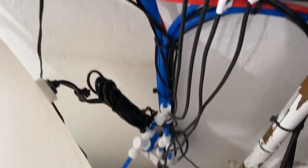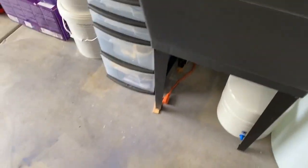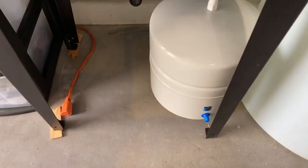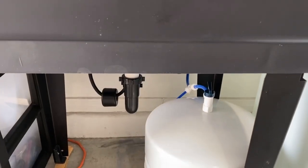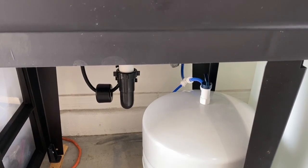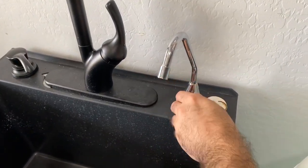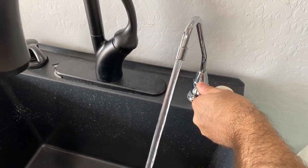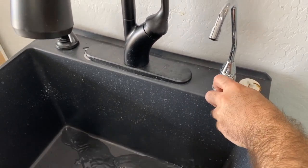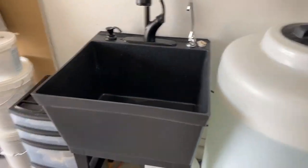It uses pressure inside — it's called a bladder tank — and it turns my RO/DI system on and off to fill as needed. I found it to be extremely good. I'll show you the pressure that comes out of this, which is pretty amazing. That's all RO/DI water right there — a very great upgrade for me.